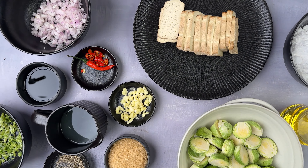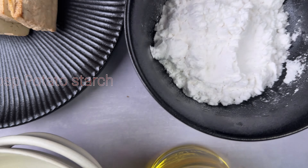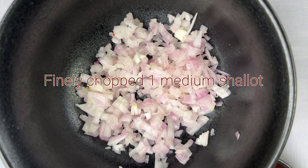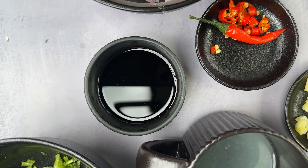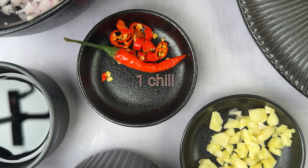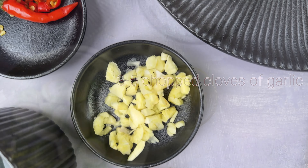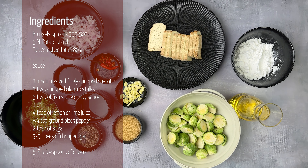What ingredients do you need to prepare? Brussels sprouts, potato starch, tofu — I like smoked tofu — shallot, cilantro stalks, fish sauce or soya sauce, chili, lemon or lime juice, ground black pepper, sugar, garlic, olive oil. And here is the full list of all ingredients.